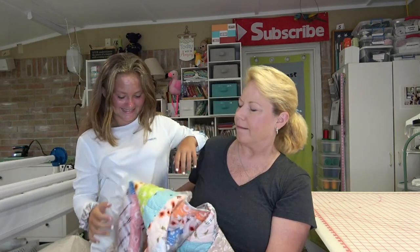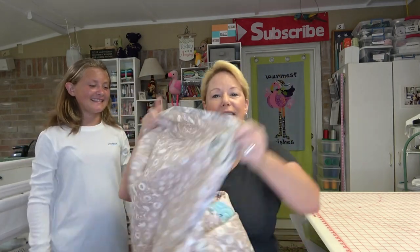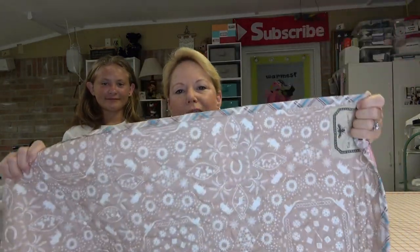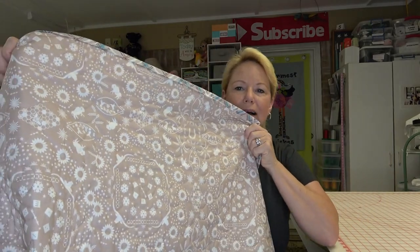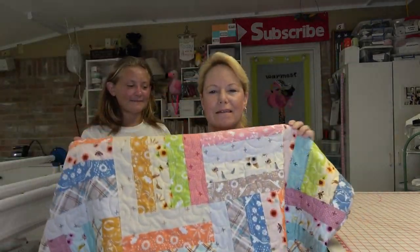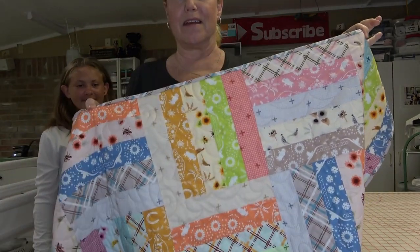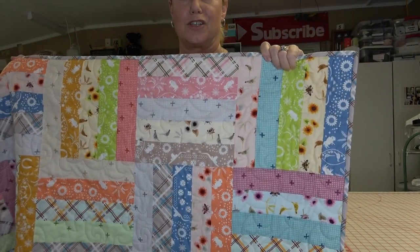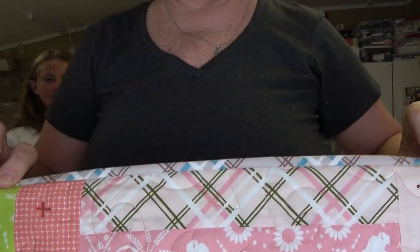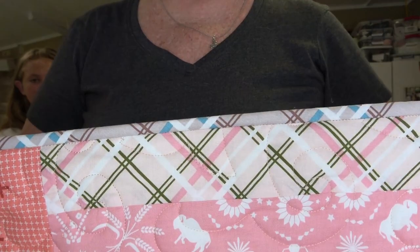Now your hair will match your quilt! The back of this — I put a little label on there for her. She picked out the quilting pattern. It's all done with very simple two-and-a-half inch strips cut to size, and then I used my favorite machine binding method.